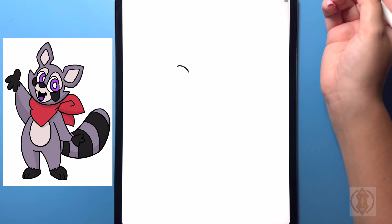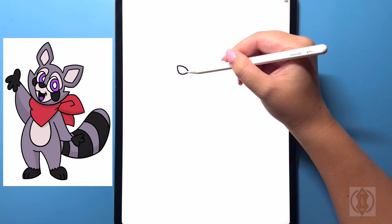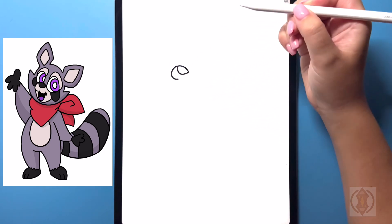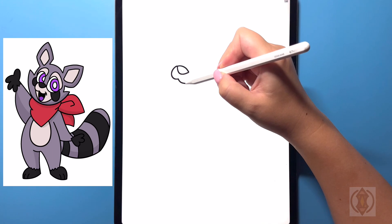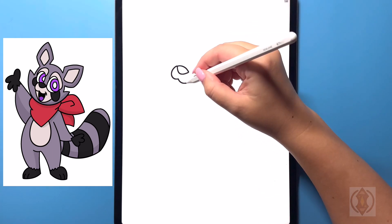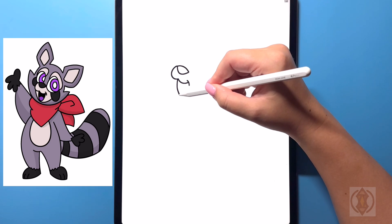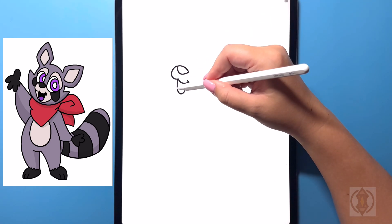On the bottom we're going to close this off with a curved line bringing that up on the side. For the rest of the mouth, on the left hand side we're going to curve this line around and then in. From that point we're just going to curve this line back around and up. On the top we're going to arch this line down for the corner of the mouth, and then underneath we're going to draw in a nice big arch line bringing that up on the side.